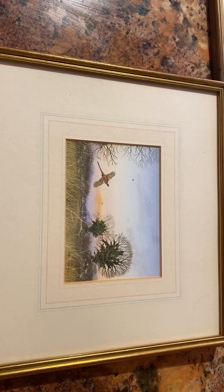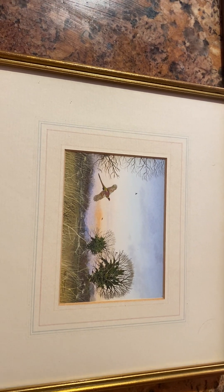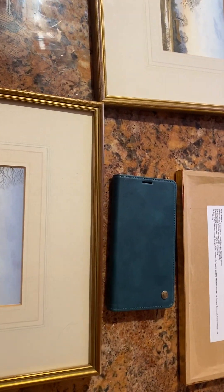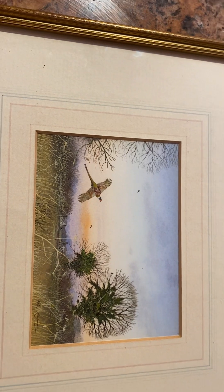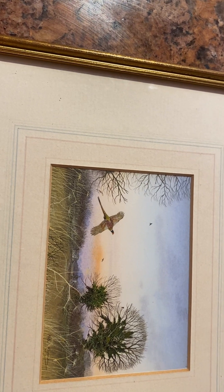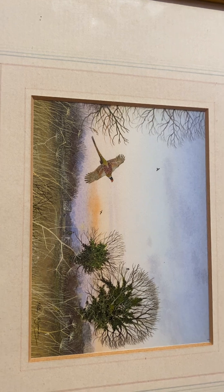Today I'd like to show you some watercolours I got from an antique centre in Halstead, Essex. They're miniatures, as you can see by this — that's my phone case, and that is the picture. So they're quite small, watercolours by a person called Peter Heyman, who was born in the 1930s in Uxbridge, Middlesex, England.